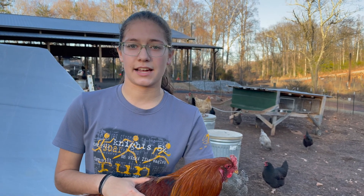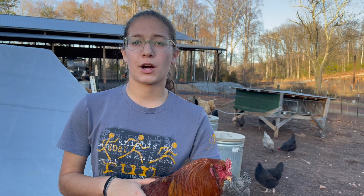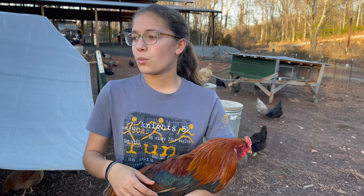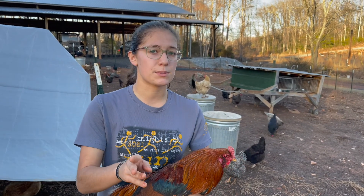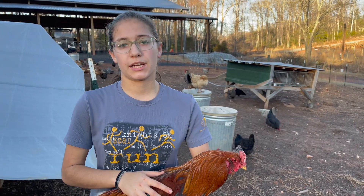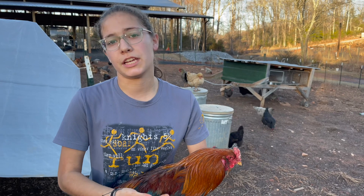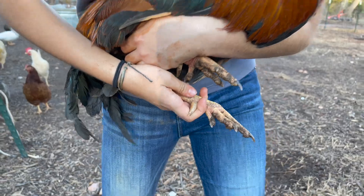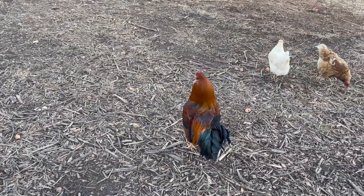One rooster breed to steer clear of is the Rhode Island Red. Rhode Island Reds, both hens and roosters, tend to be on the aggressive side. We've had some aggression from our hens and from one rooster we had at one point. So we do have some Rhode Island Red hens, but that's a breed I wouldn't suggest for a first-timer. Welsummer is a very good rooster breed and it produces very gorgeous colors, especially if you're going to incubate your own eggs.